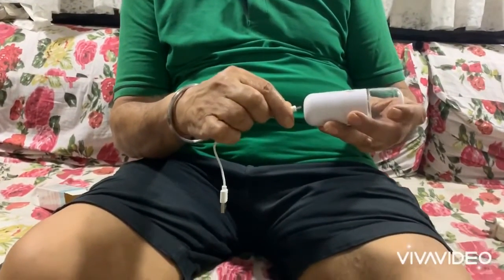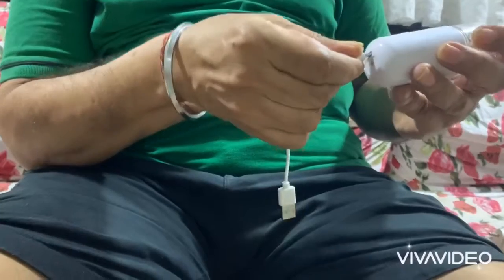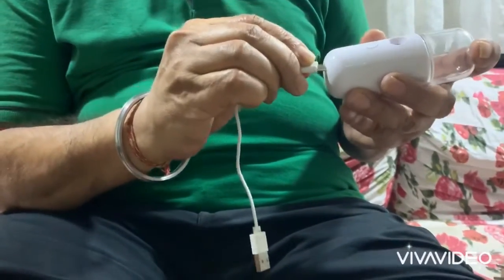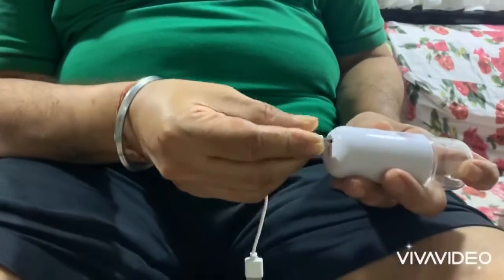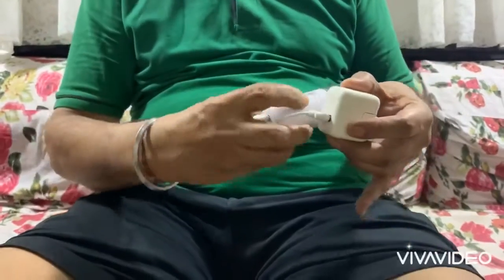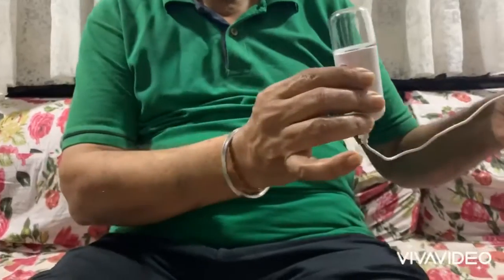You have to fix the USB cord into the port which is below the nanospray. It's taking a bit longer since he's doing it for the first time. Once it's fixed, take any adapter — it could be an iPhone adapter, a Samsung adapter, any adapter — and attach the nanospray to the adapter to start charging.